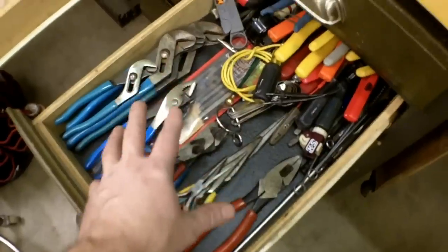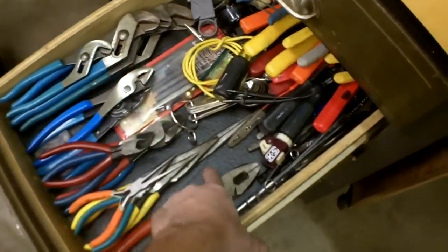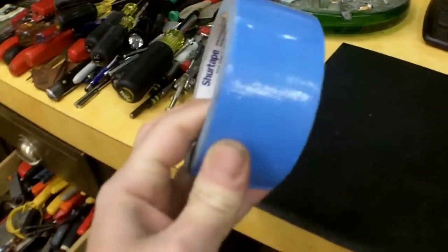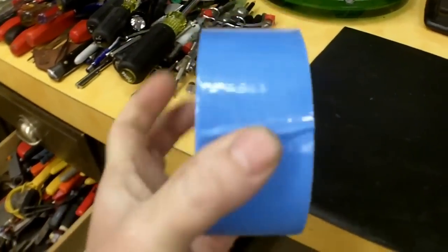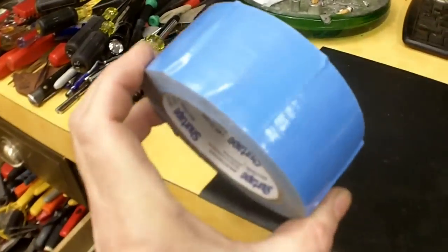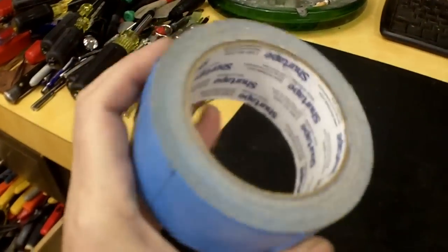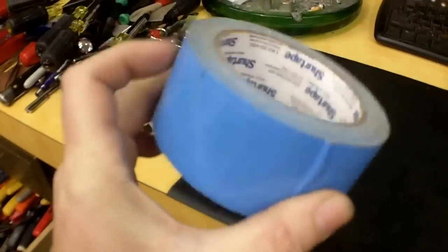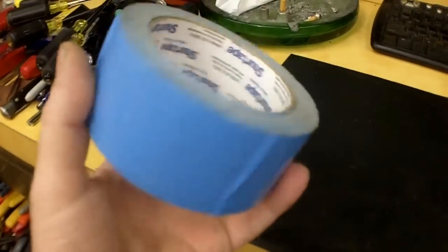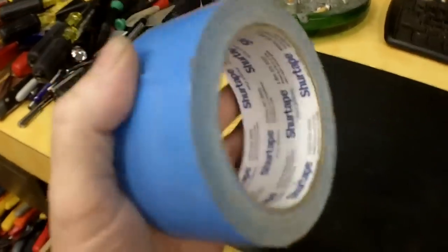Rather than using a spray adhesive, which doesn't really like to stick to this stuff, I've begun using a double-sided duct tape — that's D-U-C-T, duct tape. This is a double-sided duct tape that I picked up at Home Depot or Lowe's, maybe five or six bucks for the roll. I'm just cutting out little squares, putting them here and there and on the back, and that's it.